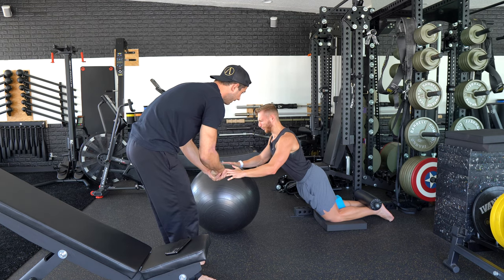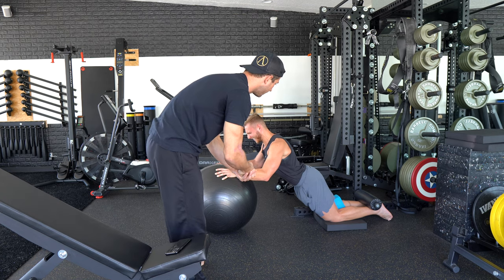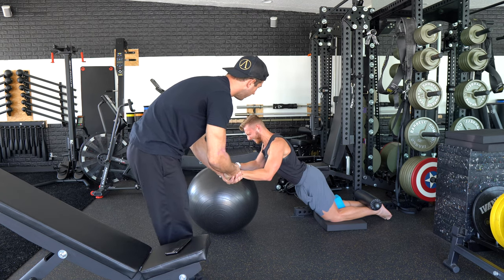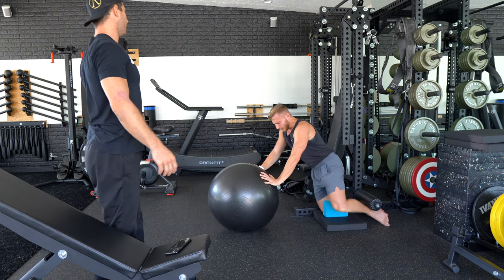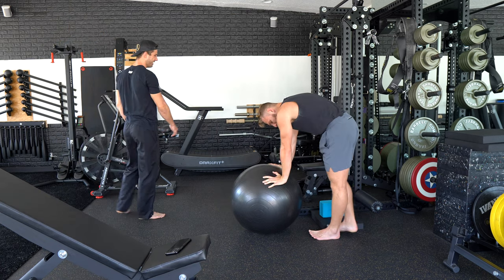Hold — 8, 7, 6, 5, 4, 3, 2, 1. Down. Great job! Come back out, hit one more set of the RDL.